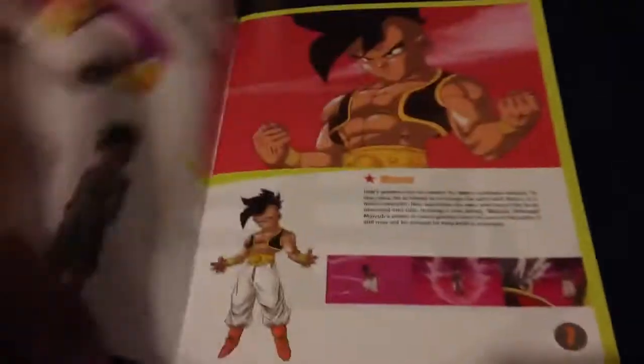With box sets like this, it comes with little collectible type things — giving you the bios of all the characters and a brief description of the episodes. That's really cool, I would say.